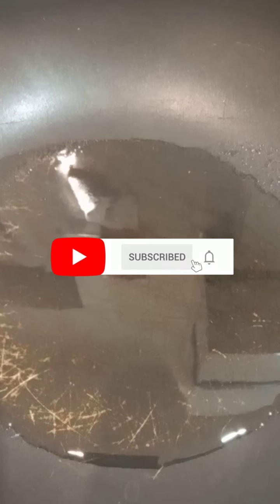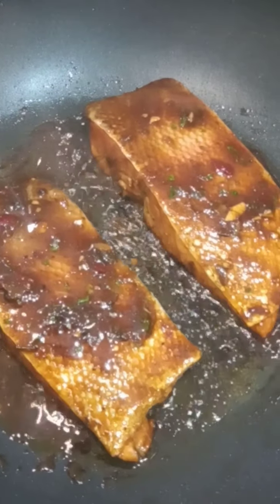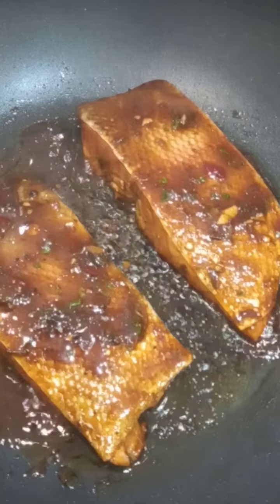I've got some hot oil here and I'm gonna add my fish. You don't have to use oil if you don't want to — you can also use butter, but I'm using oil today. You can use any oil of your choice: olive oil or vegetable oil. I've added my salmon, so I'm gonna leave it on each side for about three to four minutes.